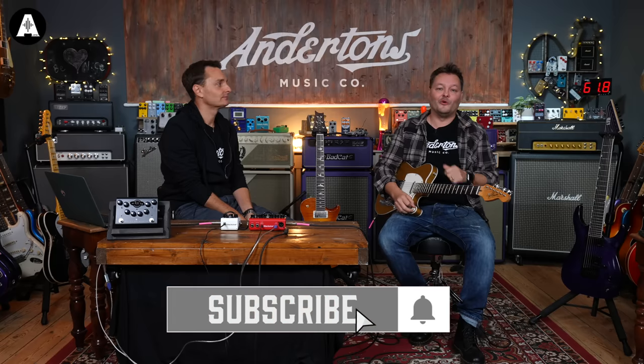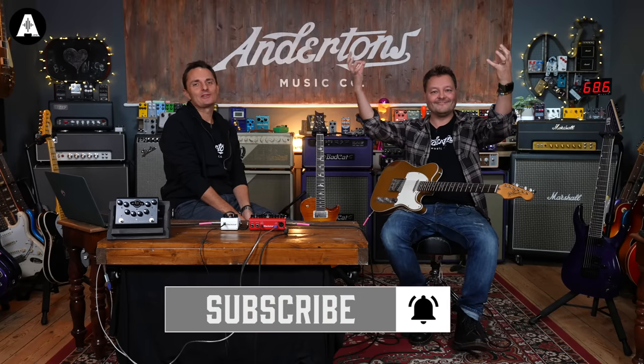Welcome back to Entertons TV, everybody. I'm Pete, I am the captain. Before we start, please like and subscribe. Thank you very much for watching, and if you're new, welcome — to possibly the most overrated guitar review channel on the whole of YouTube.